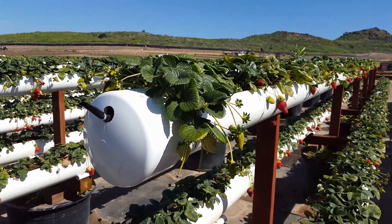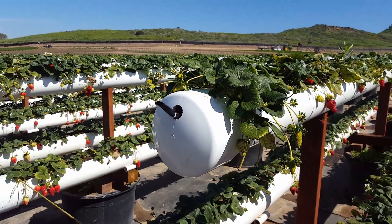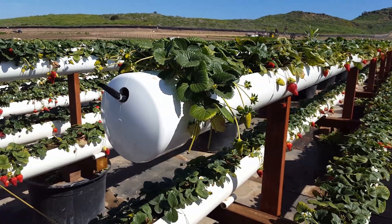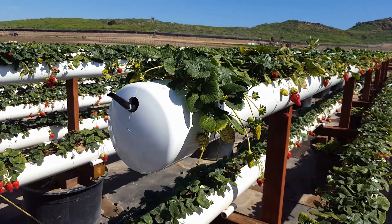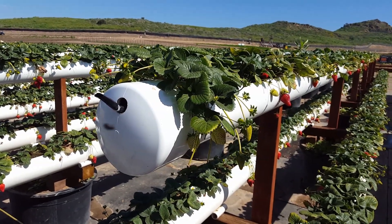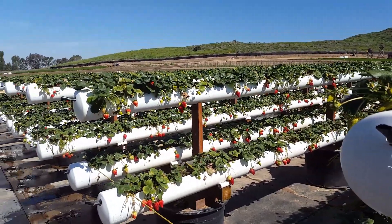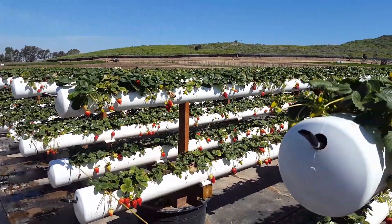Are these organic? We're a responsible farm, so that means we really think about how we grow and how it affects the environment. We try to use as little pesticides as possible, and if we do use pesticides they're all OMRI approved — OMRI stands for Organic Material Review Institute — so typically they are an organically approved pesticide. Strawberry season is in our springtime, usually from around February to around June.